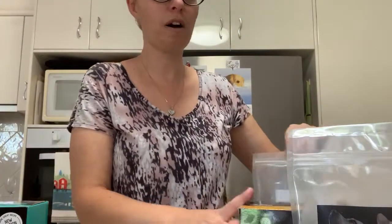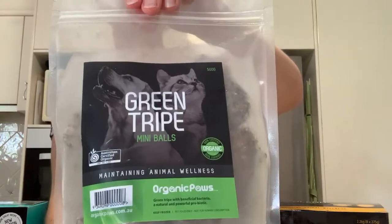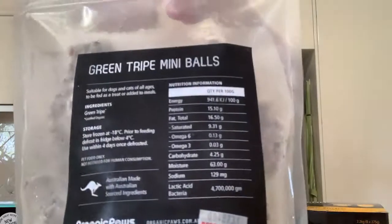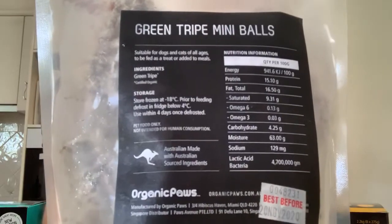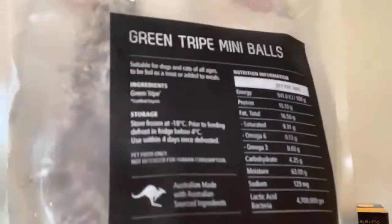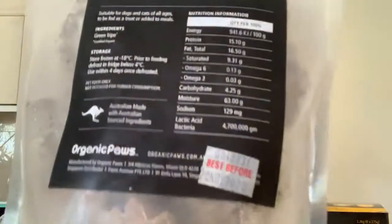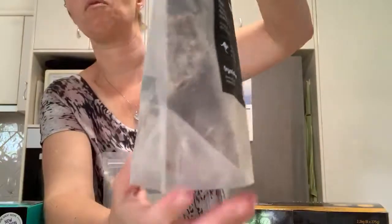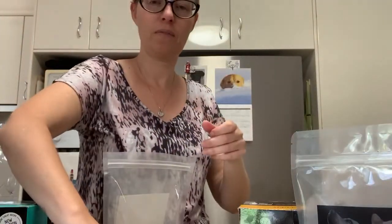They've also got green tripe balls — super popular. The panel on the back shows it's just green tripe, nothing else added. Certified organic green tripe. We've got all this information on our website.